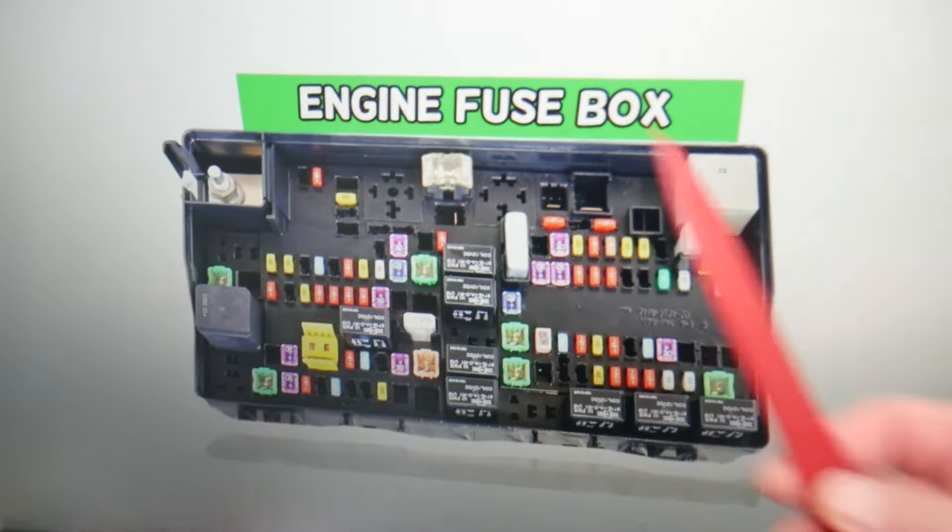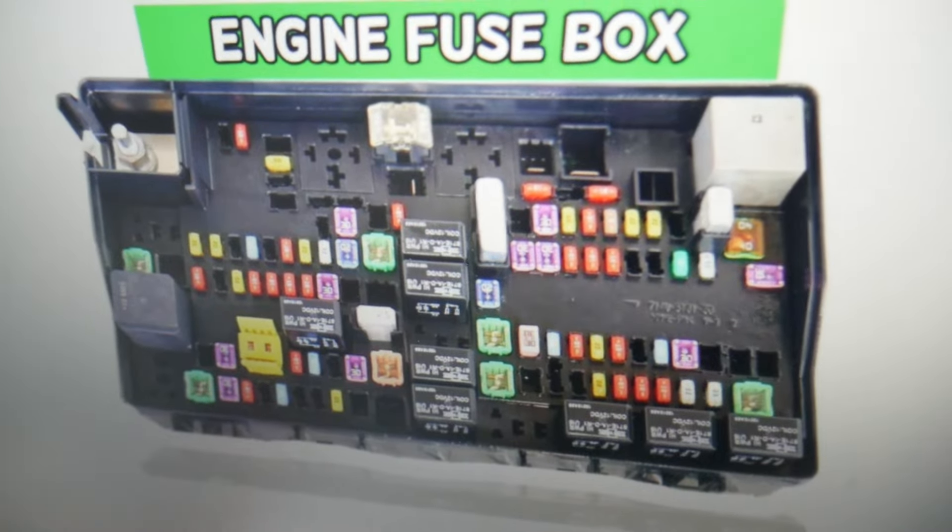In order to open it, press these two tabs at the same time. Open it up, and on the inside you'll find the main engine fuse box with a layout like this one.